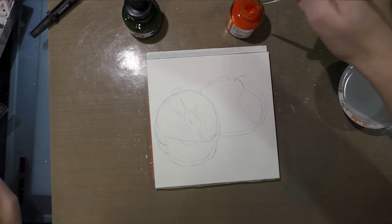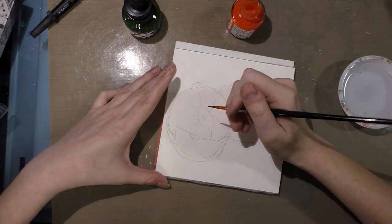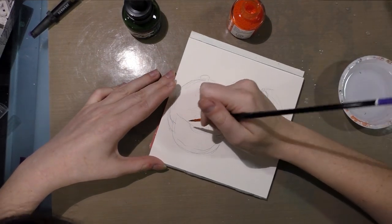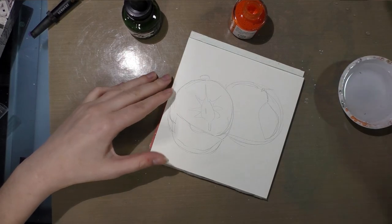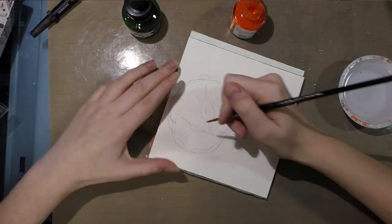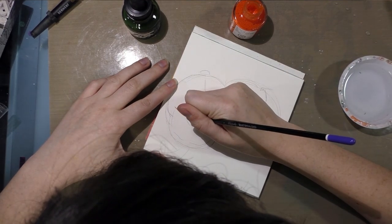I actually don't care for nibs — I prefer brushes — but I'm going to go ahead and use a nib. What I wanted to do was a combination of regular inking and then ink wash.